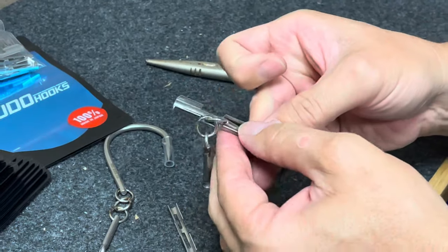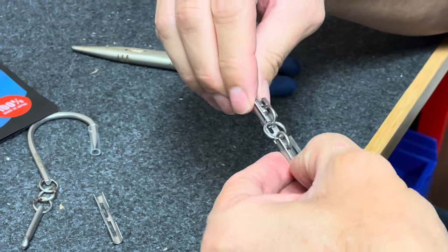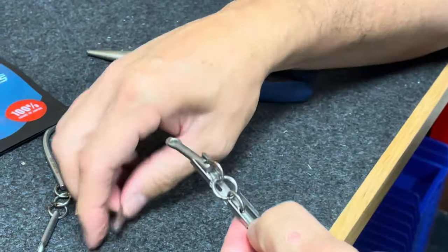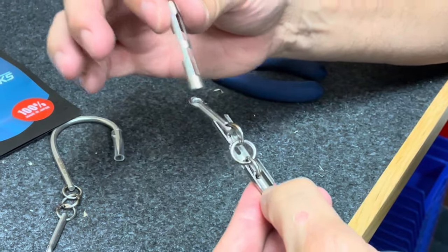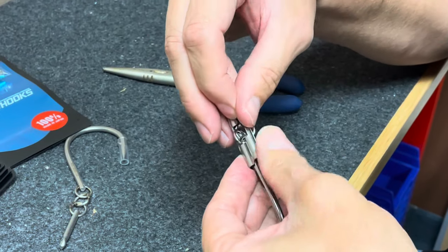I found it's easier to line everything up with a point down in my hand like that. You can see the rings go into the slotted or perforated cutouts on the stainless steel clip. The clip is sacrificial, so you hook a blue marlin with it.